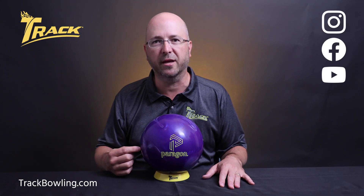So there you have it — the brand new Track Paragon Hybrid. For more information about this ball and other great products from Track Bowling, visit us at trackbowling.com. And as always, make sure you follow us on our social media channels.